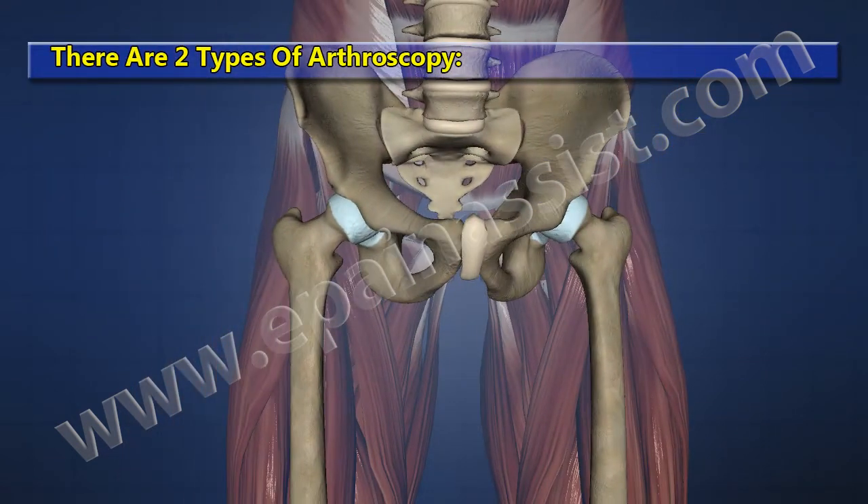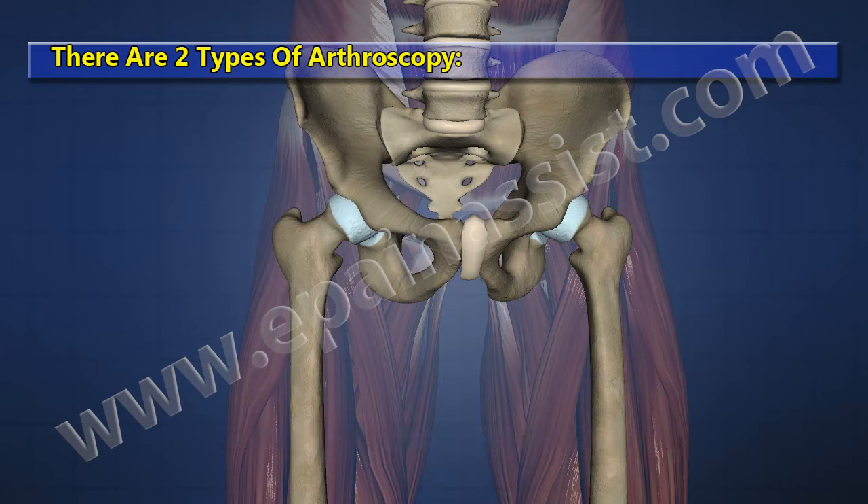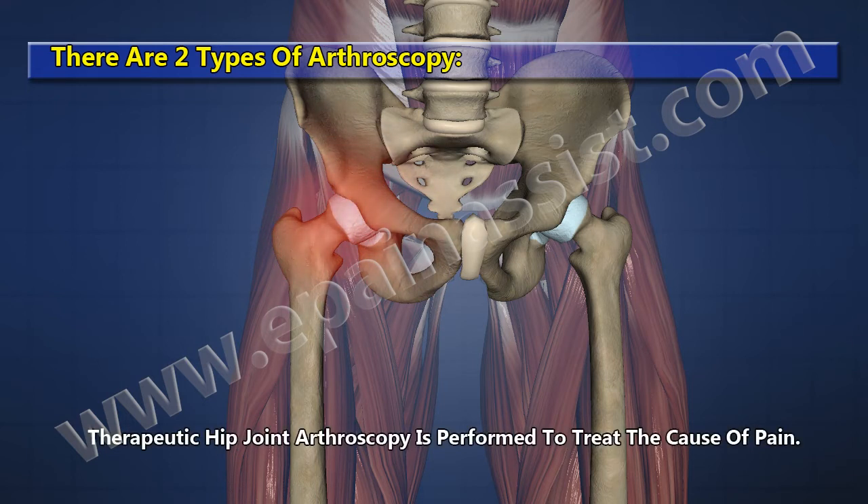There are two types of arthroscopy: diagnostic and therapeutic hip joint arthroscopy. Diagnostic hip joint arthroscopy assists in evaluation of the cause of pain. Therapeutic hip joint arthroscopy is performed to treat the cause of pain.